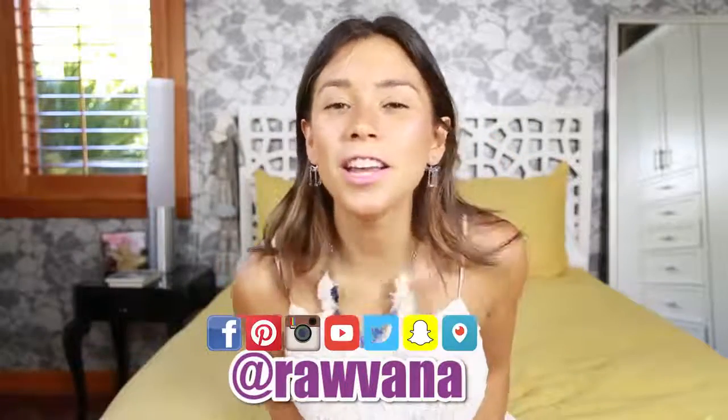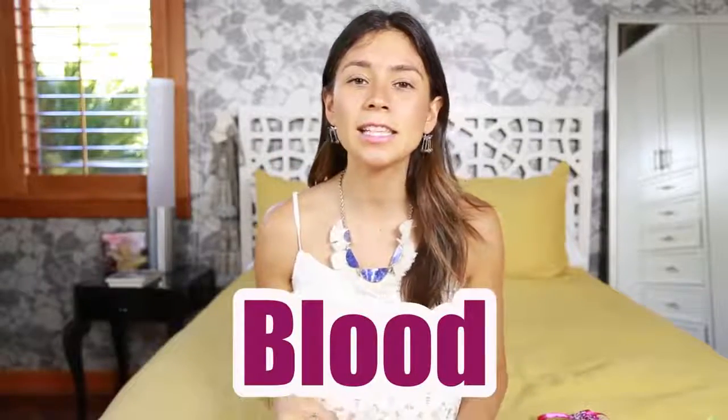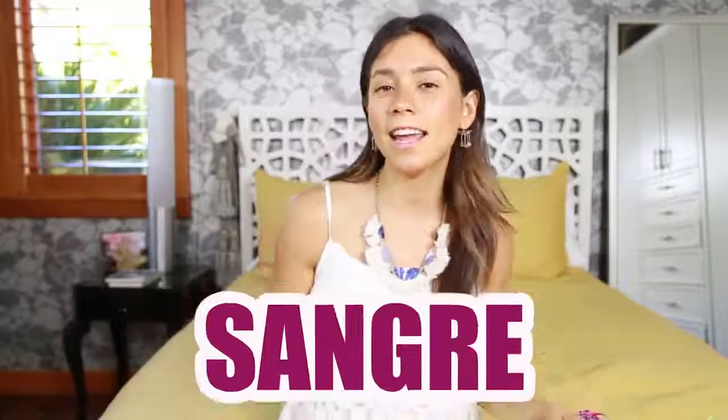Hello everyone, welcome to my room! Today's word is going to be — this might be weird — but it's going to be 'blood.' It's an important word to know how to say in Spanish. Blood in Spanish is 'sangre,' S-A-N-G-R-E, san-gre, sangre.